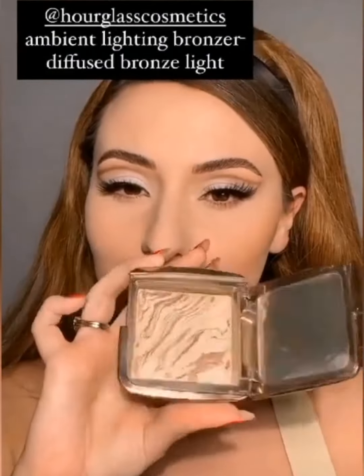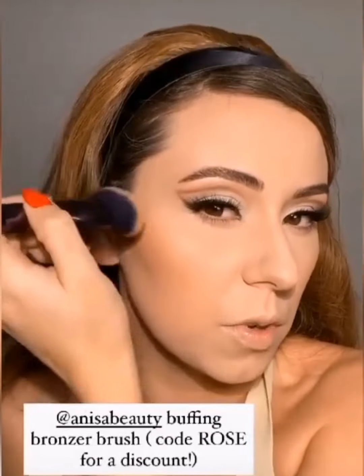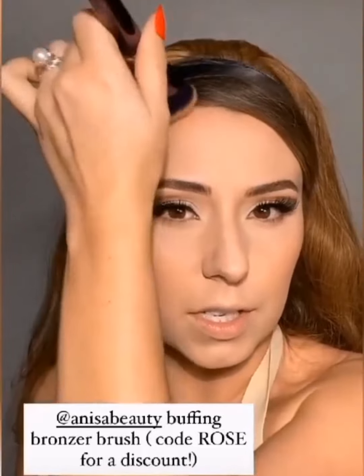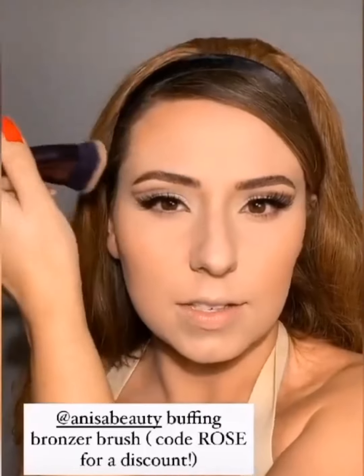I haven't used this bronzer in forever and I'm super excited — I feel like it's going to be perfect. This is the Hourglass Ambient Lighting Bronzer in the shade Diffused Bronze Light, and I'm using my Anisa buffing bronzer brush. This is the perfect shade of bronzer for this look — it looks so pretty. I love this brush because it fits precisely; when we use too fluffy a brush we can't get that nice contour.